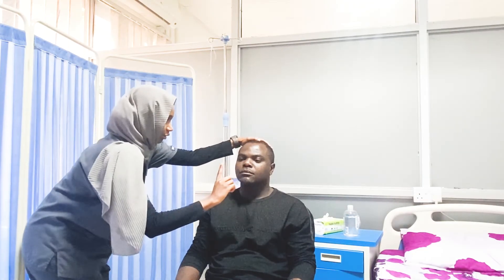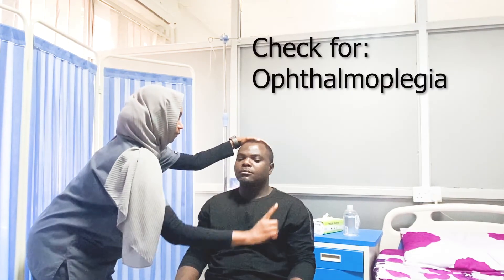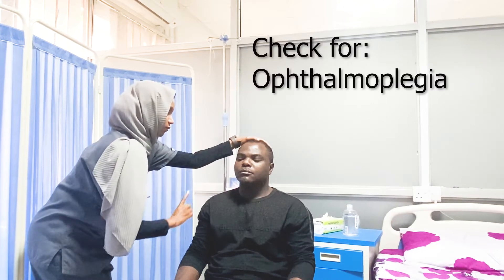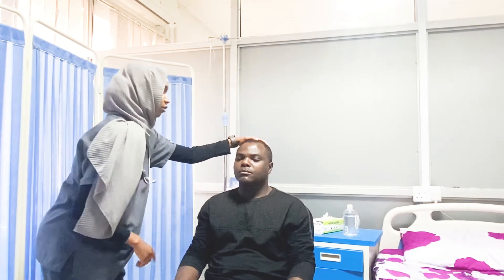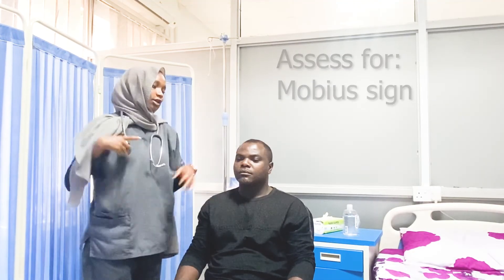Can you follow the movement? Can you now follow the movement? Mm-hm. Okay. Can you look forward ahead? Now look at my finger. Thank you. Can you please pull down your top?